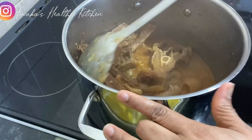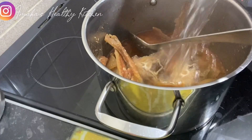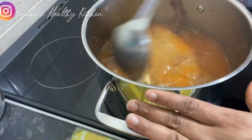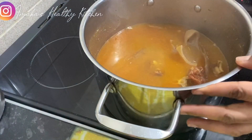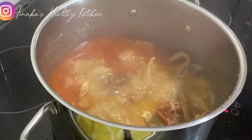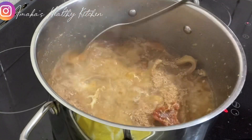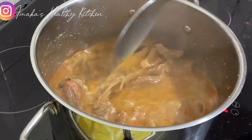I just finished adding the meat, and now I'm going to go ahead and add the quantity of water I'm going to use to make this soup. Next I'm going to add crayfish, stir it a little bit, cover it to cook for about two to three minutes, and then I'm going to add palm oil.